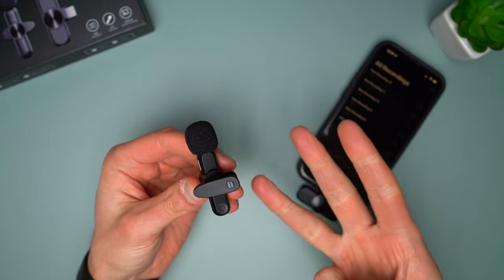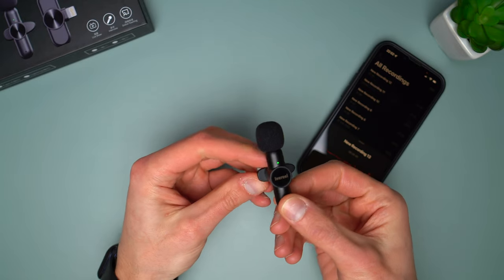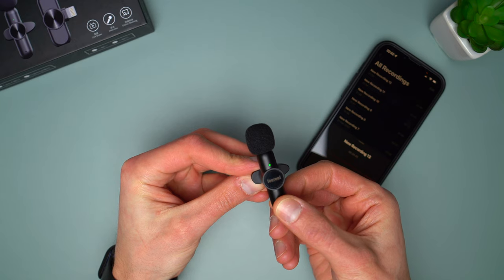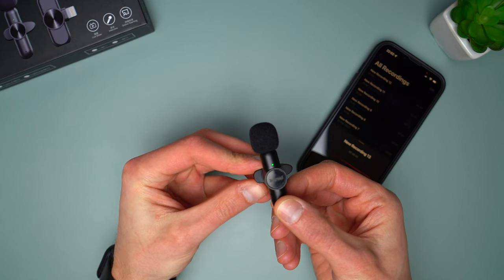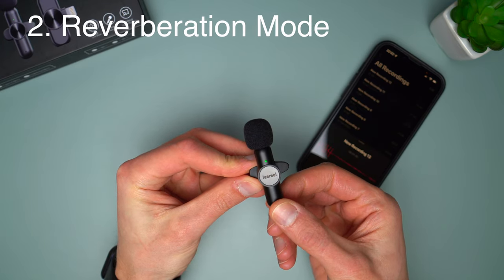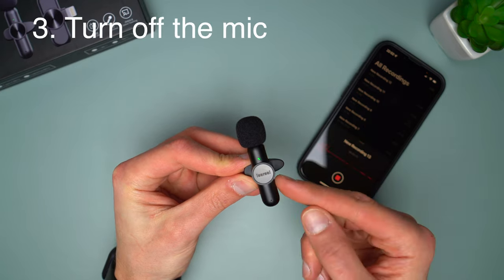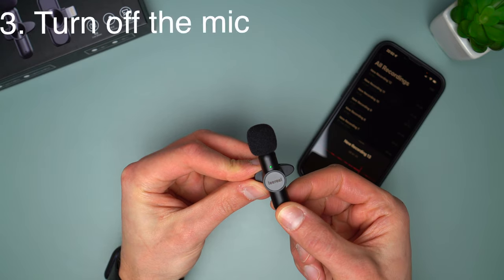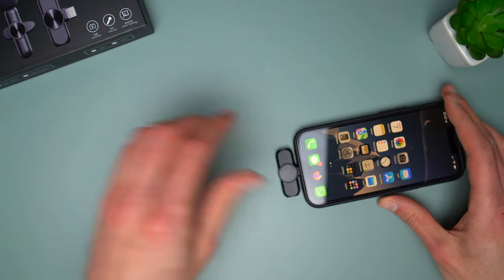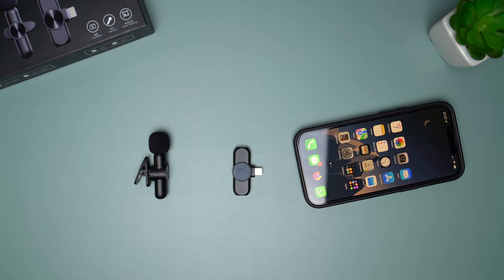The Lavalier microphone has another 3 functions. Double click the transmitter power button to mute the mic — the green light turns on. Double click again to unmute. In the connected state, click the power button 3 times to turn on reverberation — the green light flashes. Three clicks again to turn off the reverb. To turn off the mic, long press the power button for 3 seconds. If the transmitter is not connected to the receiver within 1 minute, it will enter the shutdown state. To hear what you recorded, you have to disconnect the transmitter, otherwise you won't be able to hear the sound on your iPhone.